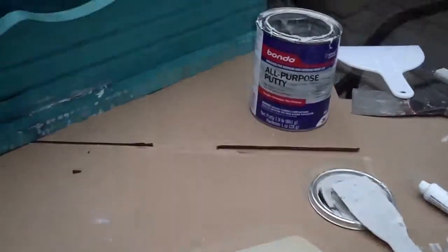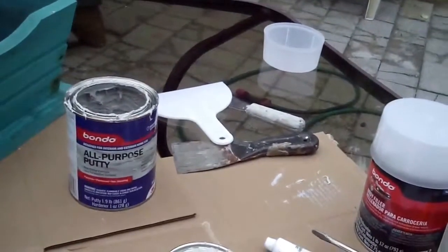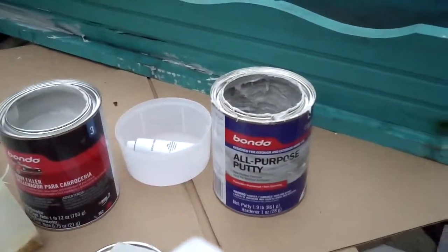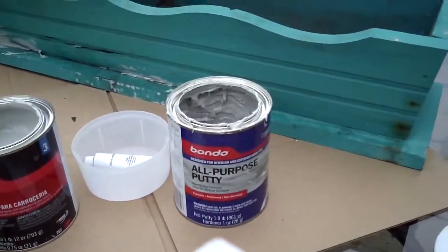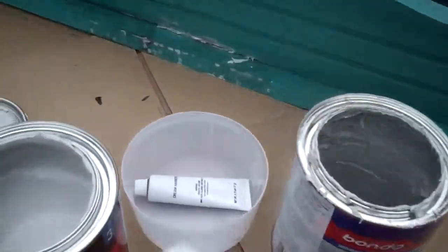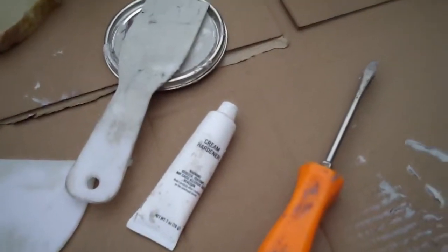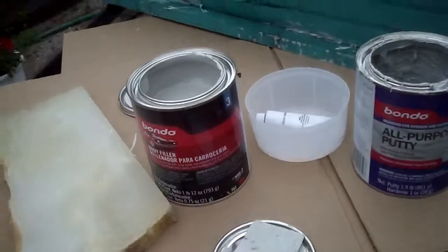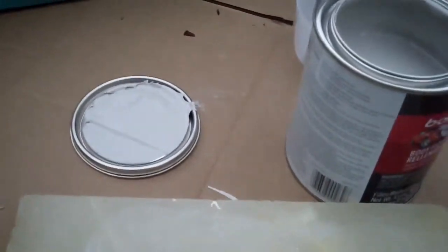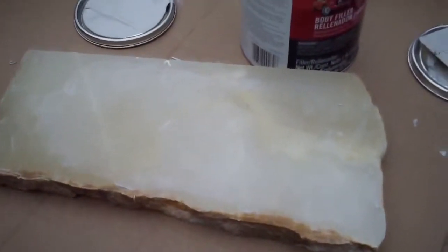This is what I'm using — a piece of marble that I had. This is the binder I had. The first one said all-purpose puddy. I didn't see that in the store, so I just got what I could find. They look the same — the same clean hardener. So I'm thinking it's just packaging. My father and my wife work with marble, so I had some left over around the house.